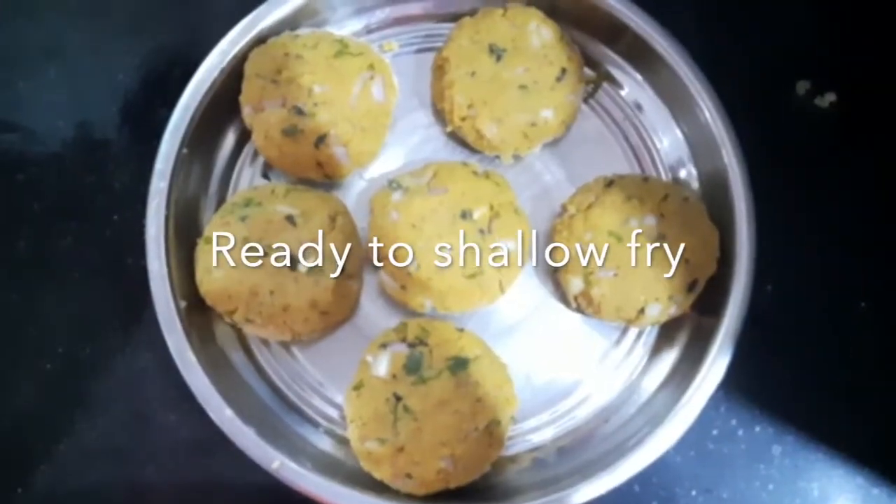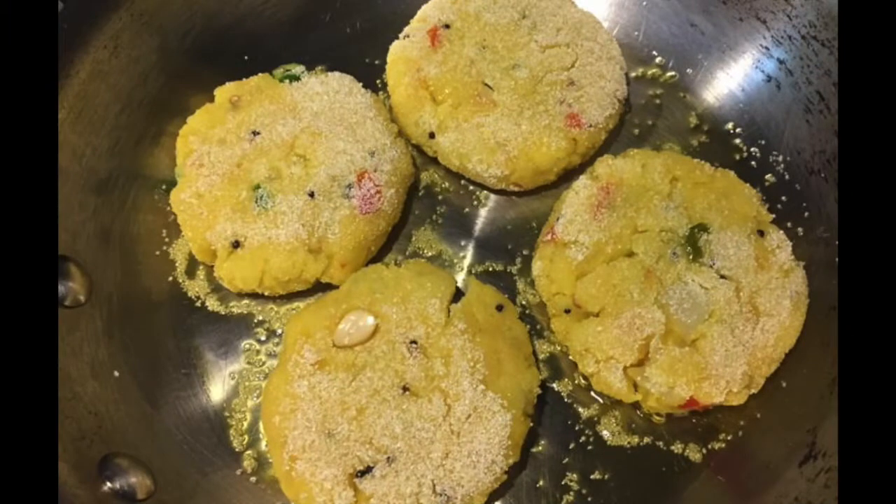I have a meat mixture ready. Cook the cutlet on medium flame and shallow fry both sides.